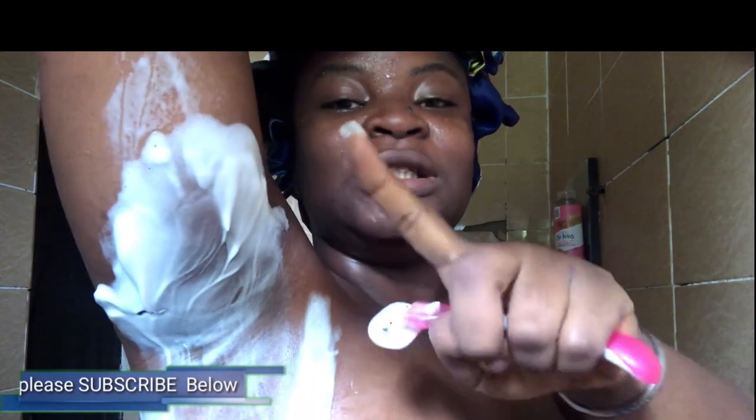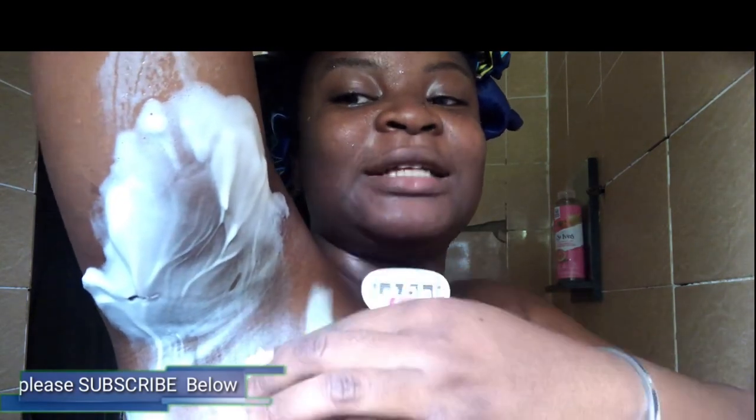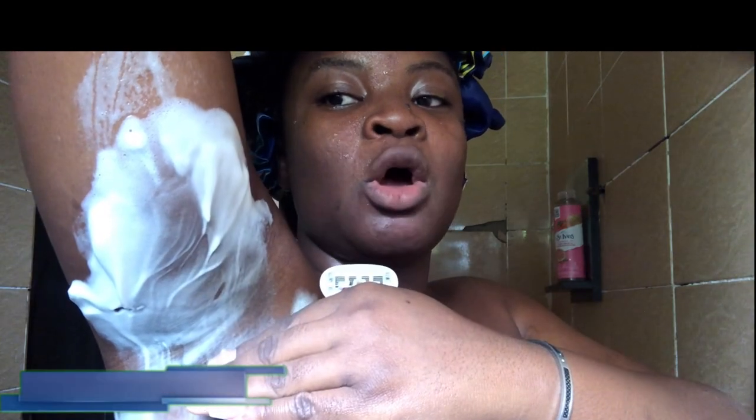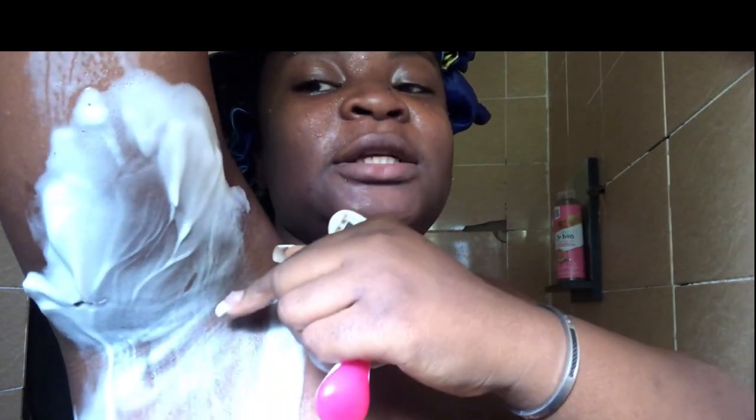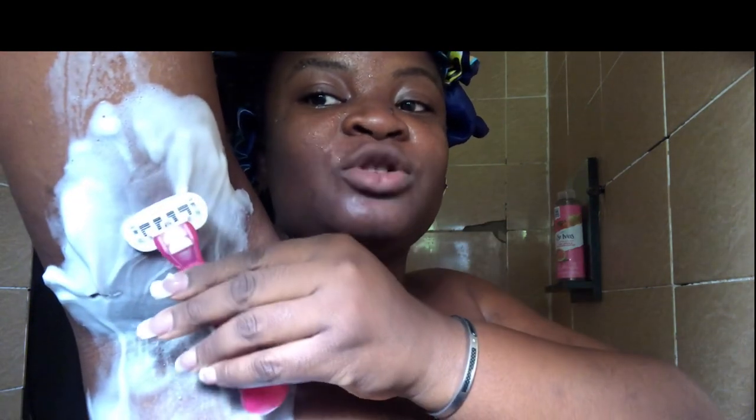Usually, if you divide the armpits into two, the upper part grows differently from the lower part. You have to decode the direction of your hair growth in order to shave correctly. For example, nobody has the same hair growth pattern, but let's say the upper part of your armpit grows downwards — that means you have to shave downwards. Good quality razors pick up almost everything in one swipe.